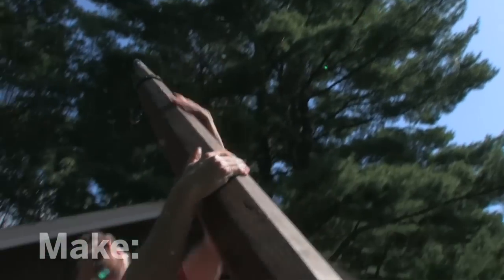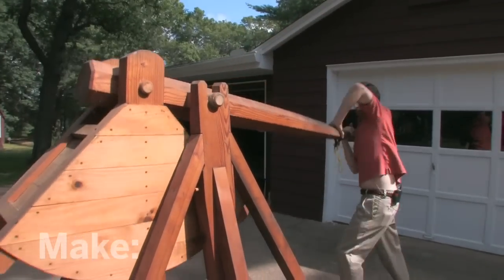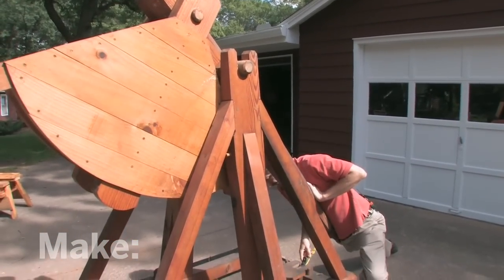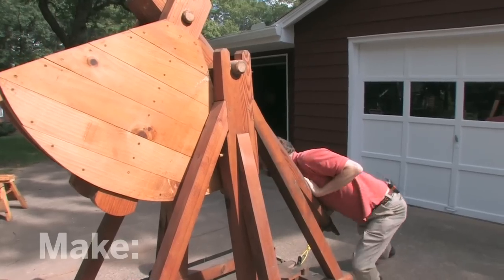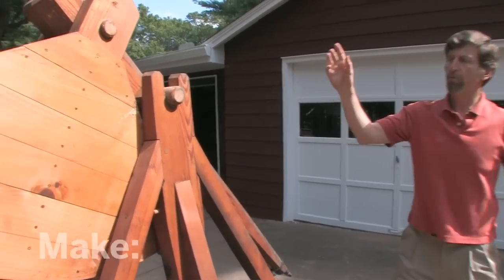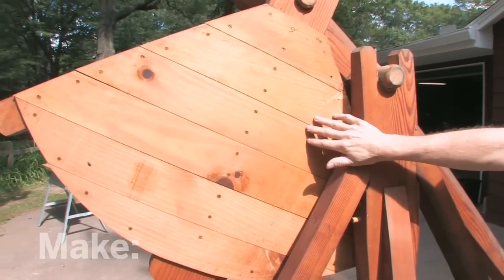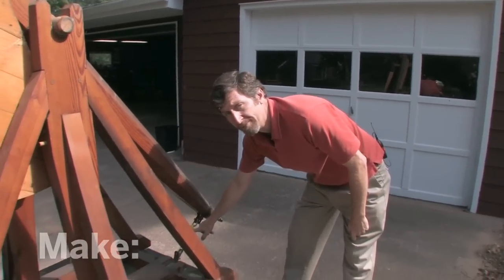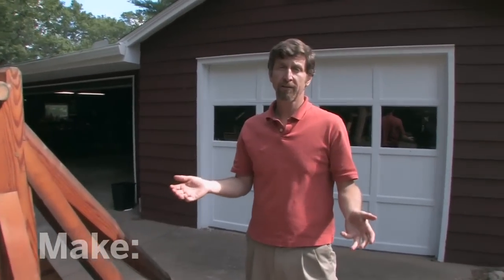I pull back down on the throwing arm and I'm going to latch it into place. Now it's heavy because there's over 500 pounds in this counterweight. That puts a lot of tension on this rope. So the problem I've got is: how do I make it release accurately, smoothly, and safely?